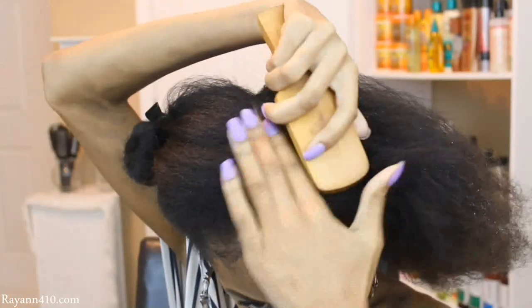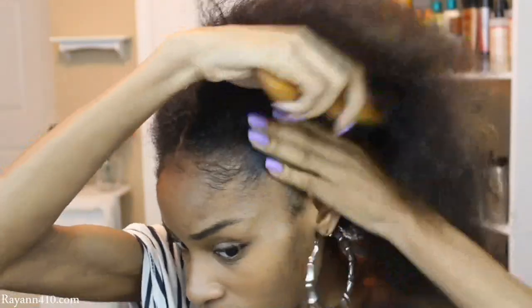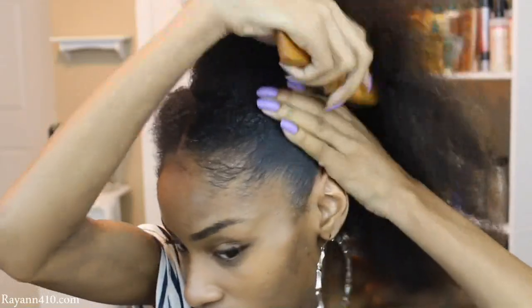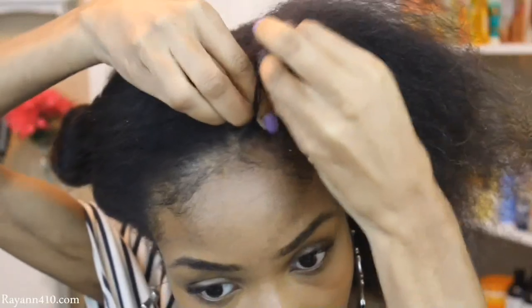I'm going to go ahead and add some leave-in to my ends and the base of my hair just to make sure that I keep everything nice and soft. Your hair rubbing against synthetic hair can cause a lot of friction and breakage — I definitely don't want that. I want my hair to be nice and moisturized. I use my leave-in and I'm going ahead and brushing in my styler.